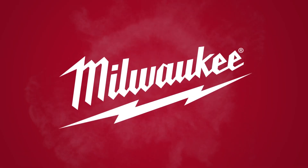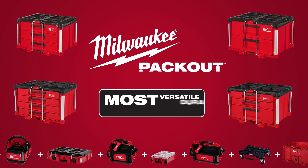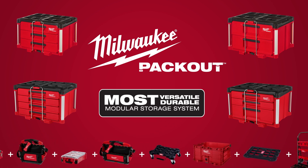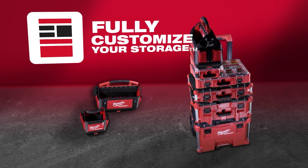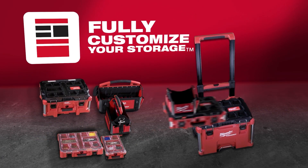Build your system the way you want with the Milwaukee Packout Drawers, part of the industry's most versatile and durable modular storage system. Milwaukee Packout revolutionizes the way you transport, organize, and store your tools on and off the job site.